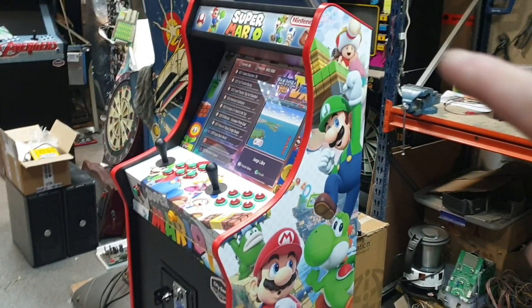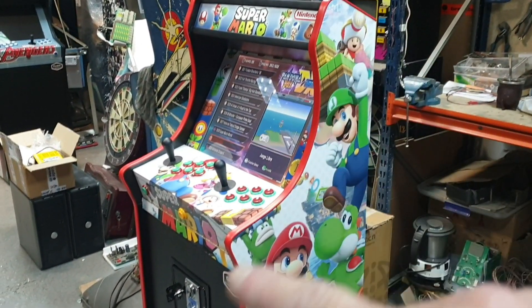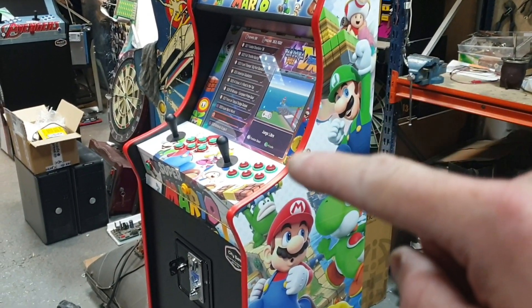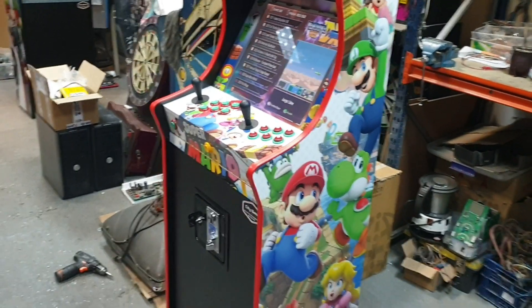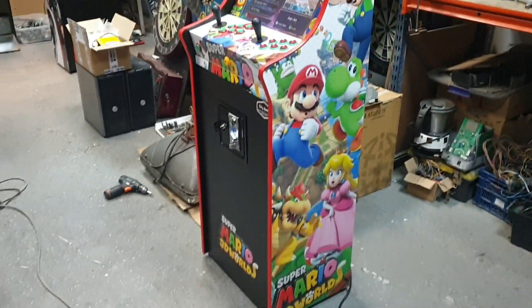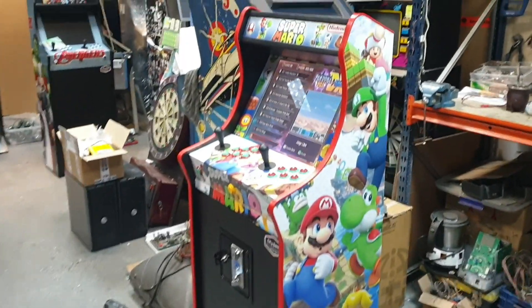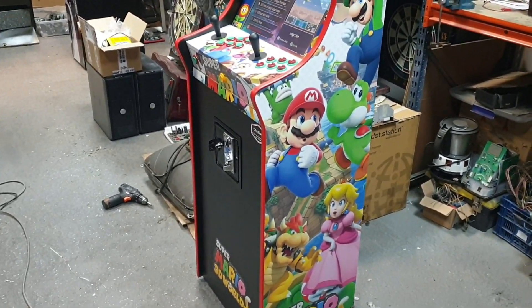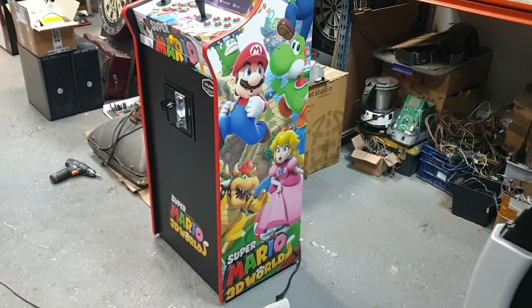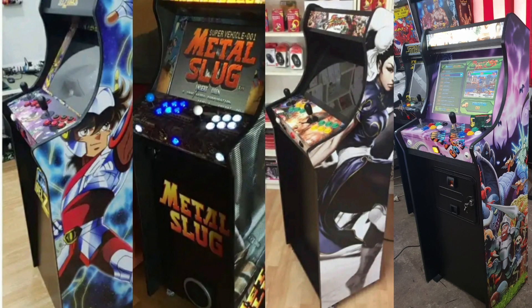It's worth noting that the edge trim, the buttons, and the joysticks are fully customizable — you can choose the color or combination you want. And regarding the vinyl designs, there is also a wide range of designs available when selecting them.